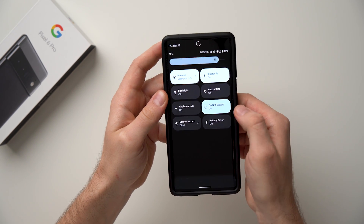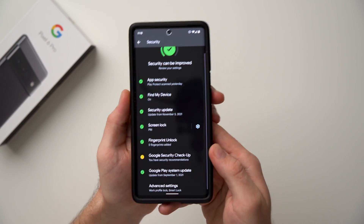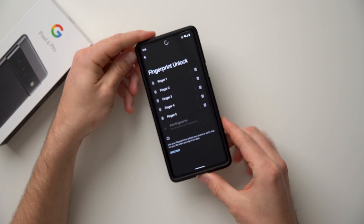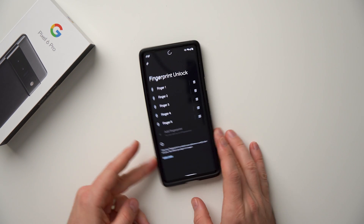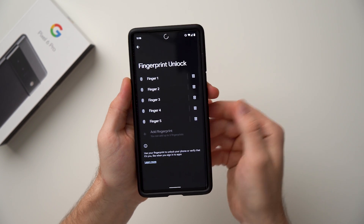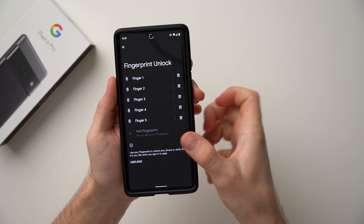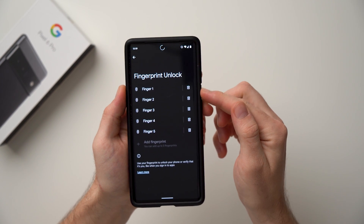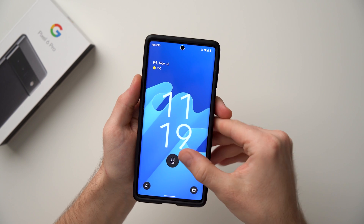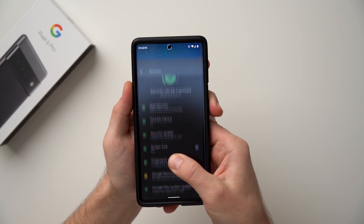Unlock your phone, go to Settings, scroll down to Security, and you'll see Fingerprint Unlock. I already have five fingerprints added because I don't always want to use my thumb — if my phone is laying on a table I want to use my index finger on either hand. Another trick is to add your main finger twice. These two first profiles are both of my right thumb, so your phone will have more data and the fingerprint scanner will have two profiles to look at, recognizing your finger no matter what position it's in.